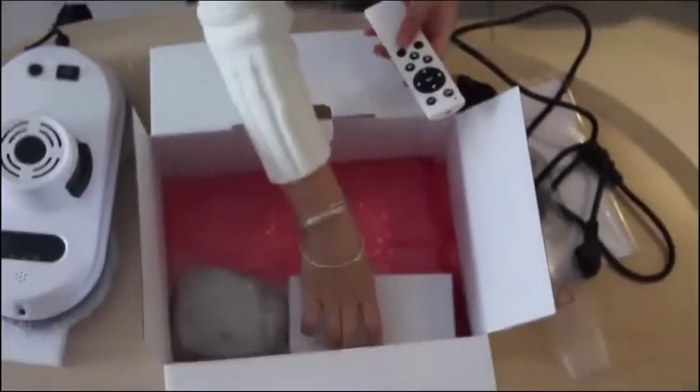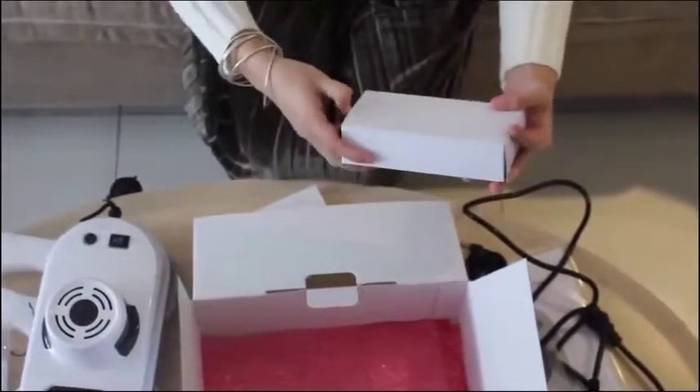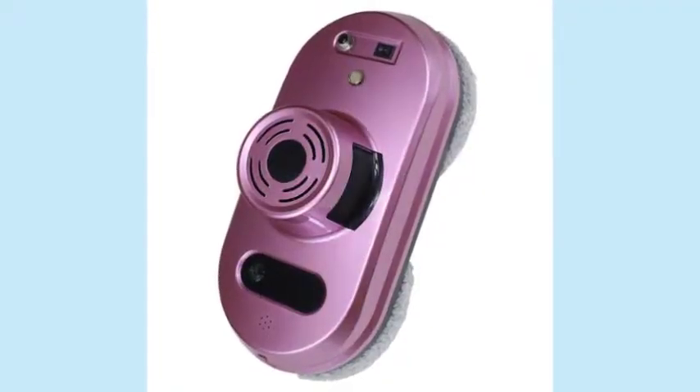However, now I am going to deliver a review of the product that is the Kovus Remote Control Magnetic Window Cleaner Robot for inside and outdoor high tall windows — the Intelligent Window Cleaning Robot.